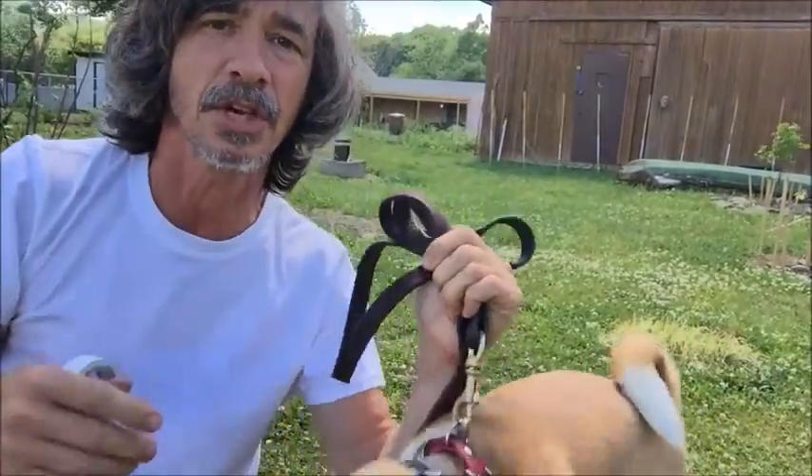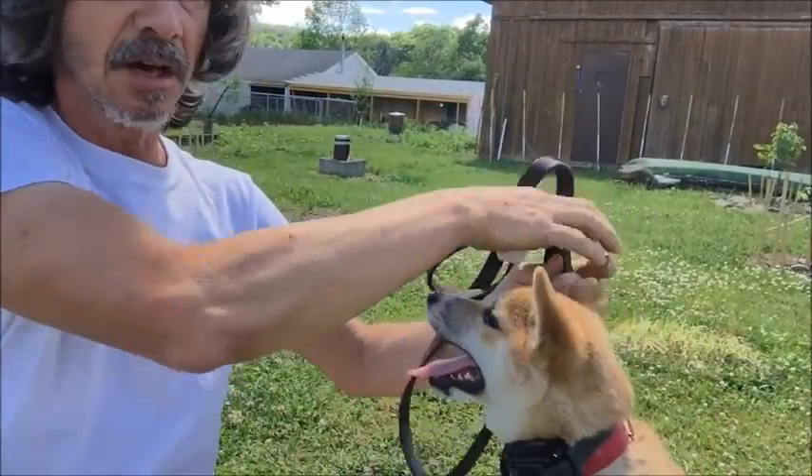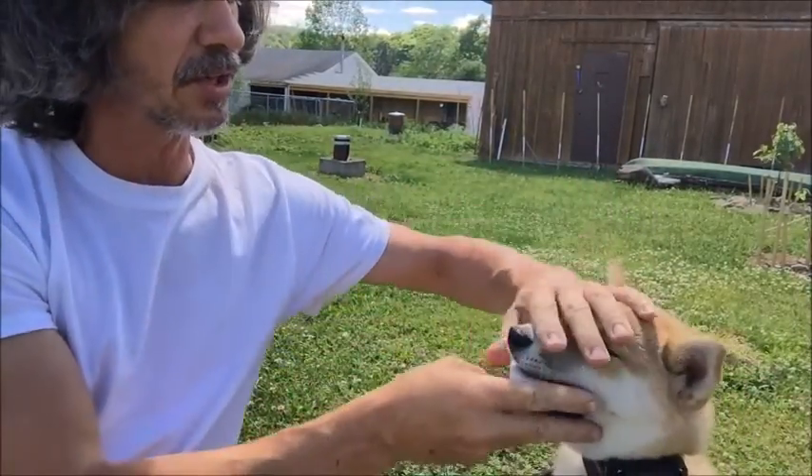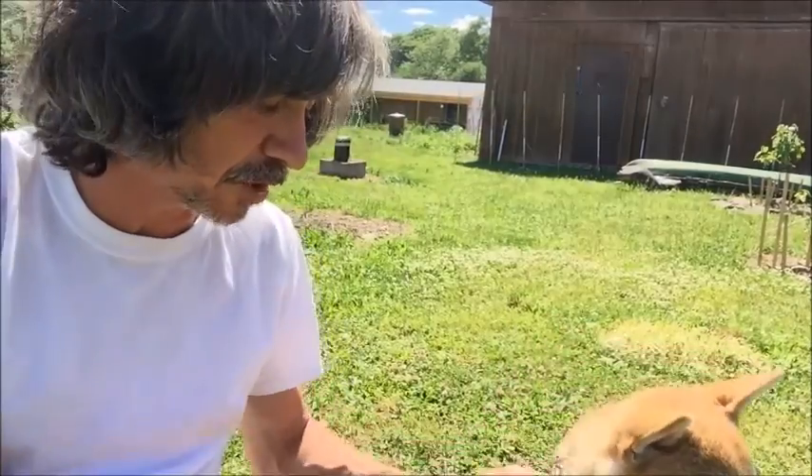Don't give the dog an option. Have the dog sit, then start putting the object in the dog's mouth — hold, drop. If your dog does that with its paw, tell it no, take the foot and put it back down. All four on the floor.